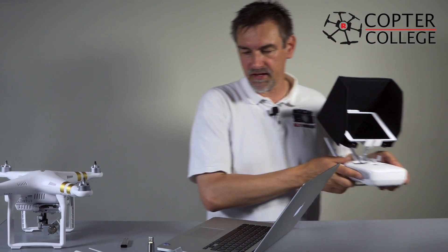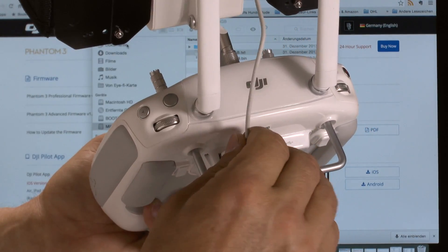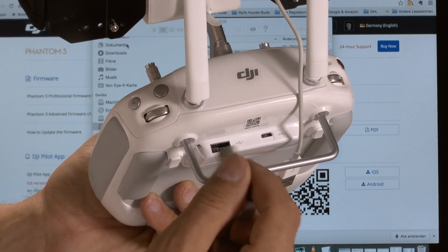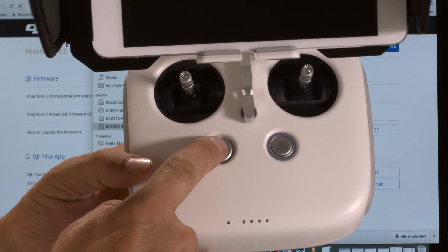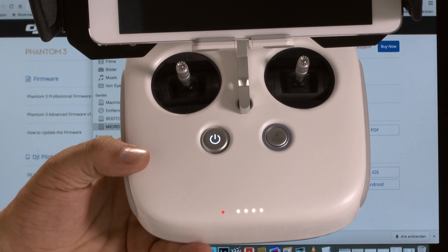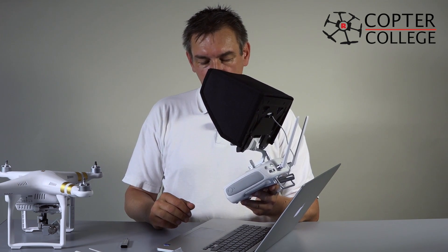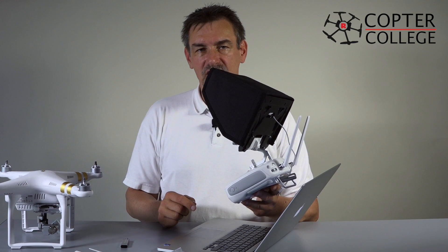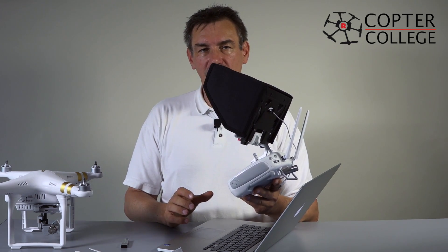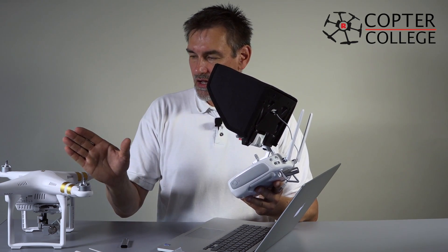Next, we go to the remote control, and this is also very easy — it's exactly the same process. On the back side, you have the USB connector where your tablet plugs in. Remove that USB connector, take your USB stick, put it in, and turn on the remote control. After a second, the update process should start. I already have the current firmware on the remote control so nothing happens here, but you'll see the light flashing — and as long as the light is flashing, the firmware update is in progress. The remote control update is a bit shorter: about 5 to 10 minutes, which goes faster than on the copter.